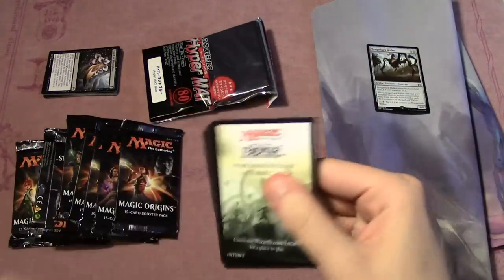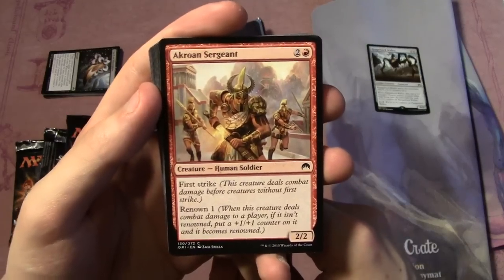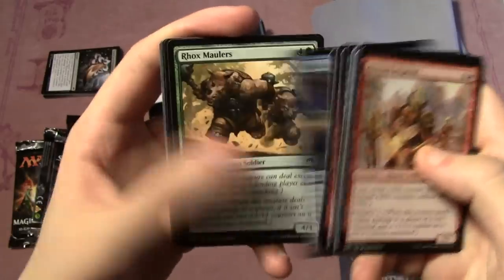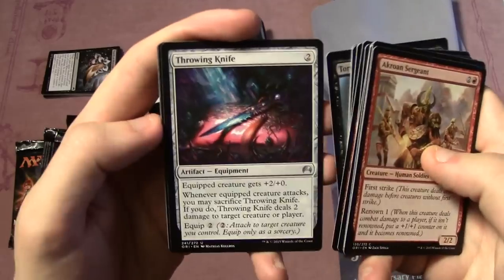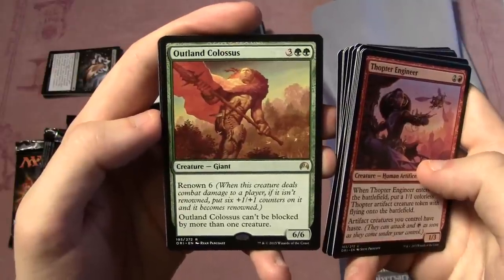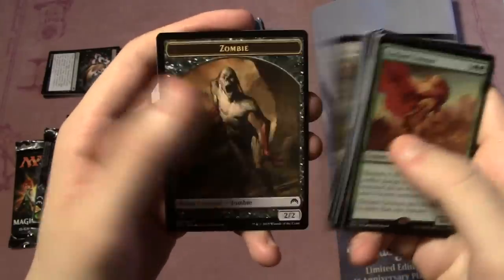Hangarback Walker is going to be a pretty big deal for the next format. Pack two: Dragon Fodder, Crow of Dark Tidings, Yoked Ox, Catacomb Slug, Farika's Disciple, Disperse, Lightning Javelin, Shambling Ghoul, Calculated Dismissal, Rock Smallers, Heavy Infantry, Tormented Thoughts, Throwing Knife, Thopter Engineer — which is an awesome uncommon — and Outland Colossus as our rare, a 6/6 for five that's renowned and can't be blocked by more than one creature.